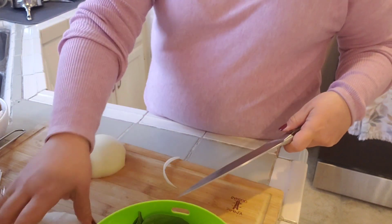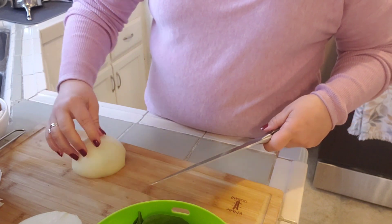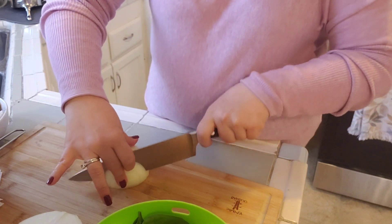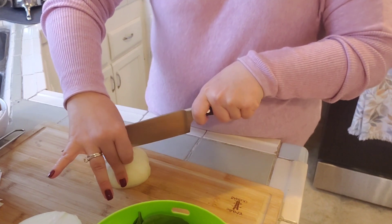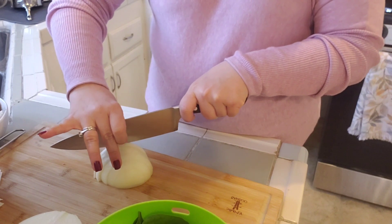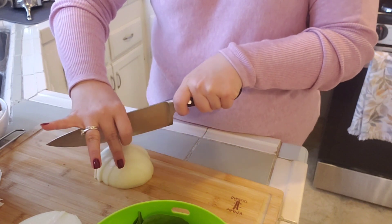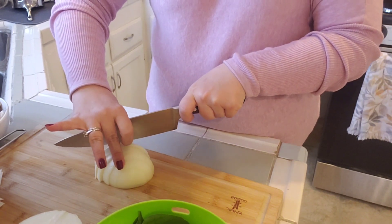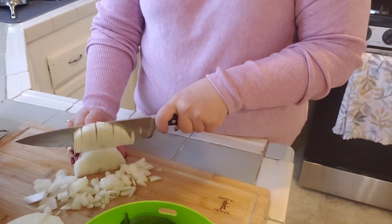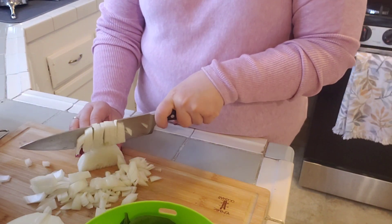I know this looks like a lot but it will cook down to nothing. Then I'm going to chop up my onion — cut it in half, slice it, and then dice it into a medium dice.